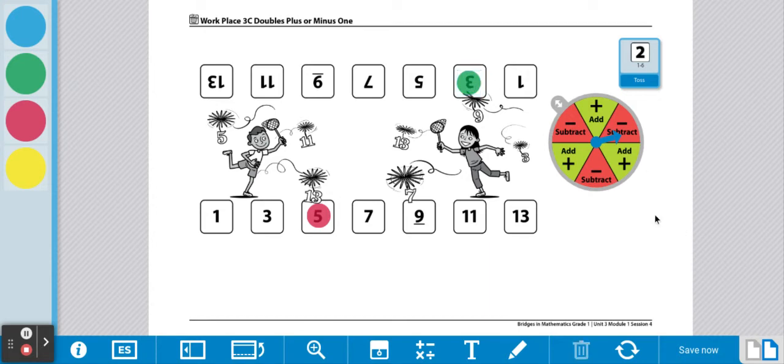Now it's player one's turn. Player one is going to roll the die. Player one rolled a five. Five plus five is ten. Now we're going to spin the spinner. We're going to add one to that, so ten plus one is eleven. Player one is going to mark the eleven on their side of the game board.